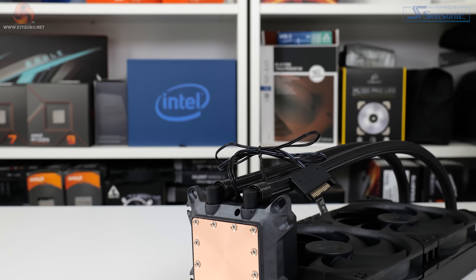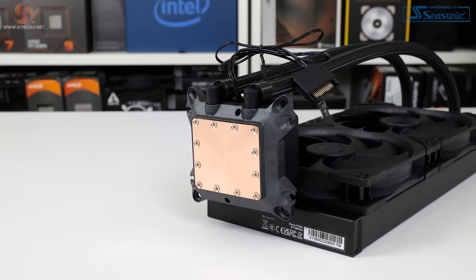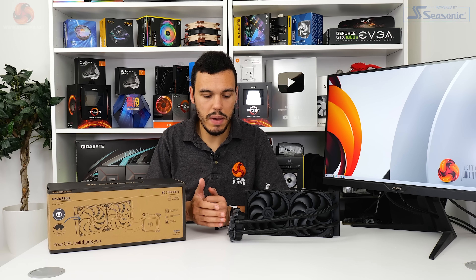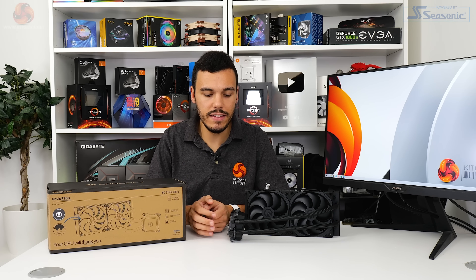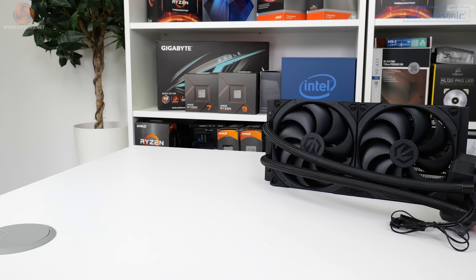Physically very chunky, the pump block unit features integrated mounting hardware for the Intel and AMD platforms that this cooler supports. This is a unique design because most competitors use metal or otherwise brackets for compatibility with Intel and AMD platforms, but this gives you one less part to worry about, which is pretty good from a part amalgamation perspective.